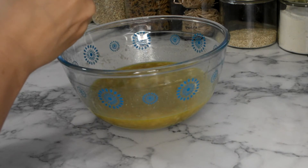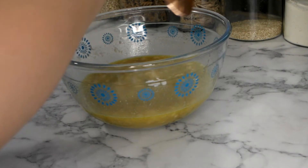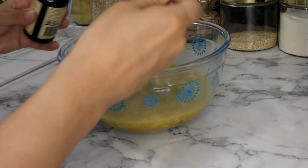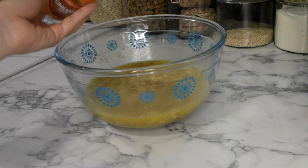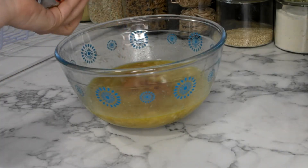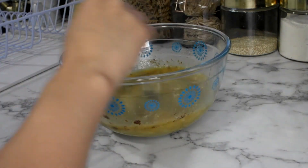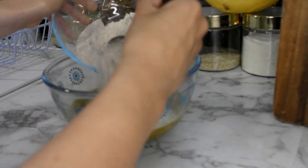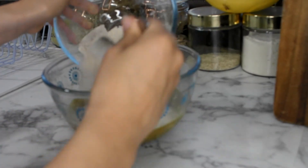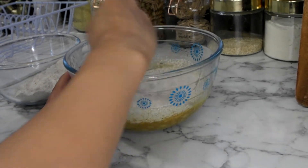Once that's all combined I will then add in a little bit of baking soda, a little bit of salt, some vanilla extract, and lastly a little bit of cinnamon. Almost there — we're going to add in our flour. I tend to use wholemeal flour and I usually add it in about half at a time just to make it a bit easier to stir.